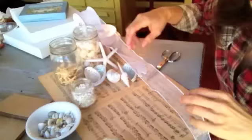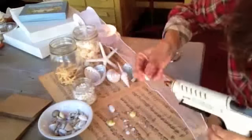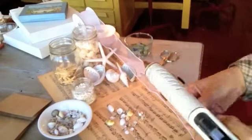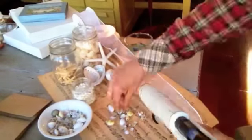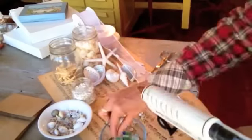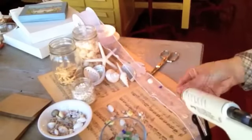You want to hot glue the seashells right onto your ribbon. Start with some wired sheer ribbon and a hot glue gun. You'd rather make it yourself. Begin by selecting the teeniest, tiniest seashells and sea glass to glue in a random pattern right onto your ribbon. Be sure to elevate your ribbon so that the glue does not go through and stick to whatever surface you are working on.